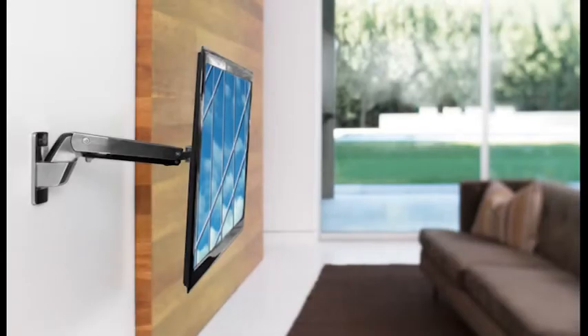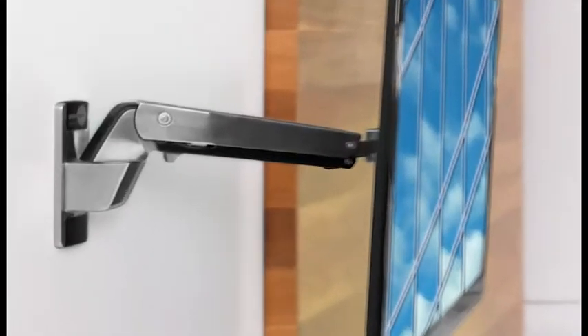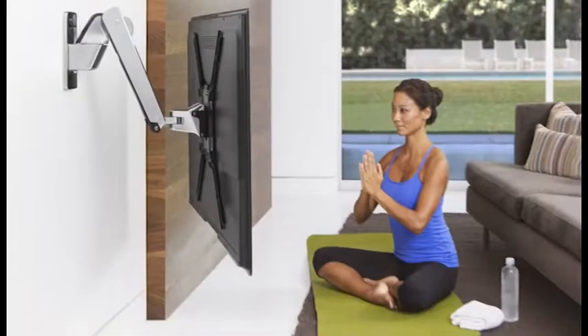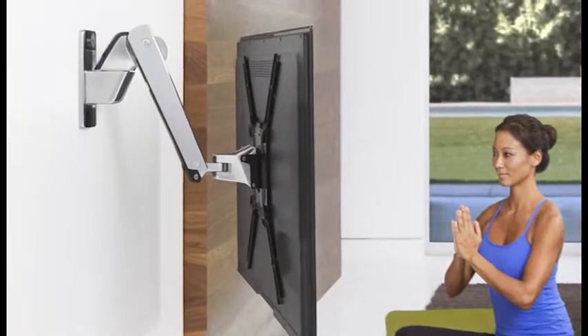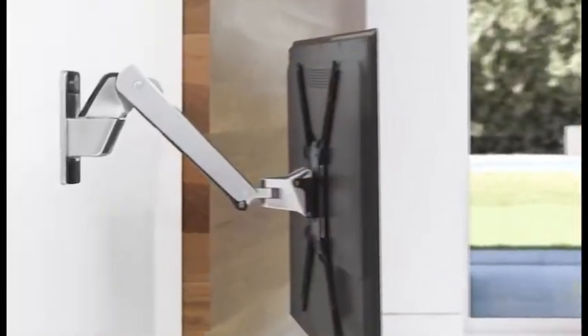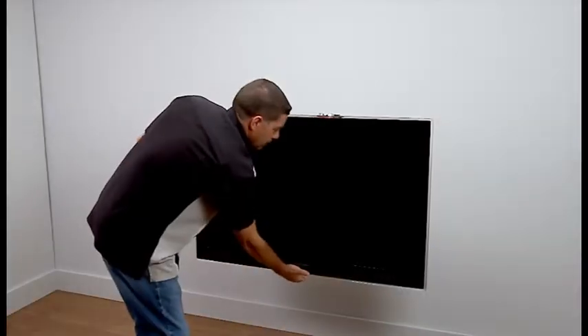The Play 40 combines full motion functionality with a new dimension: height adjustment. Now everyone in the family can adjust the TV to fit what they're doing — yoga, gaming, movies — with just a light touch.